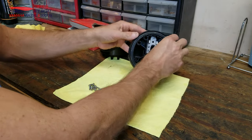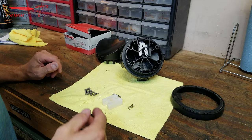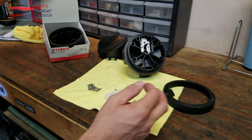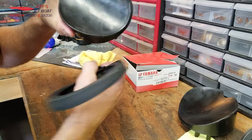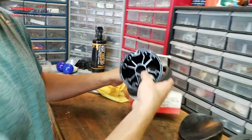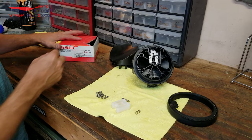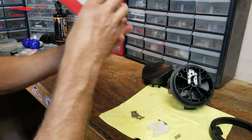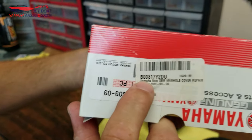Once you have done that, you can take your seal off. Now, if you have a seal that's gone bad and you've ordered a kit — this is a replacement kit, this is my old one — this is what you get from Yamaha: this piece right here and a seal. Of course these are my old ones; I just hung on to them. That's the part number right there.